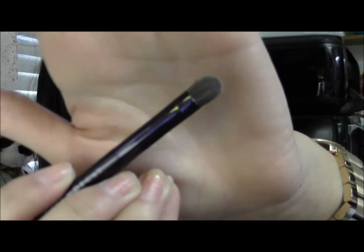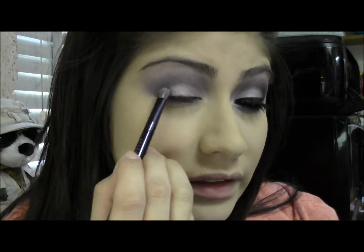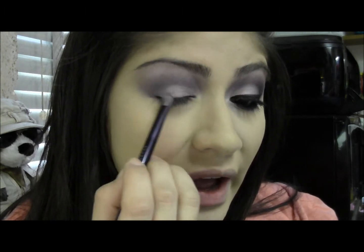Taking a stiff shader brush, I'm going to take the definer color from the left side of the palette. I'm just going to pack that on my brush, chop out the excess, and just apply this to the outer corner of my eyelid.